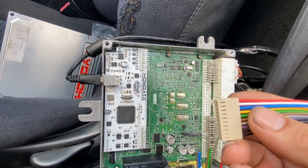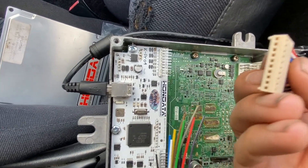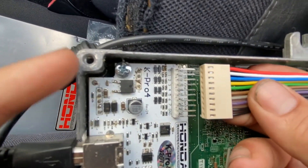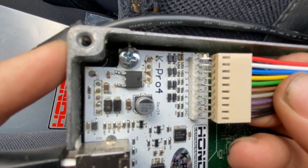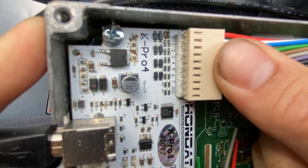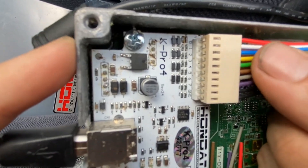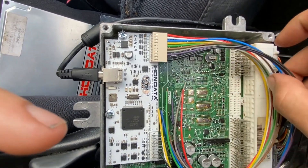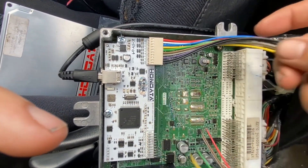This right here just slides right onto this. Don't force it on, don't bend it — there's no clips, there's nothing. Just take it like this and push it in nice and even, all the way across. And that's it — there's nowhere to force it, no way to click it. It's in there tight. Definitely don't want to be pulling it in and out.